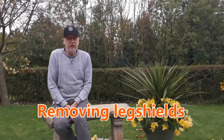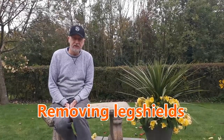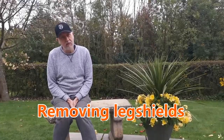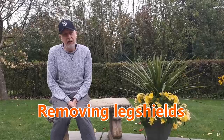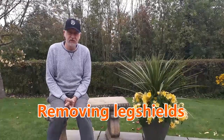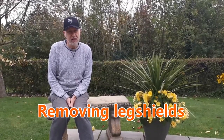Hi there. Well, I guess autumn's starting, so a good time to be in the garage doing things. Today I'm going to be swapping out my front leg shields. I say swapping out rather than just removing because I'm going to be taking all the runners off and putting them on the new set that I've got.